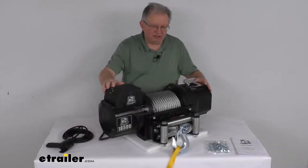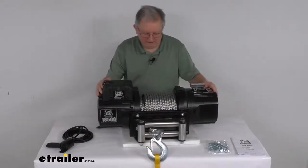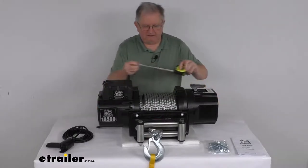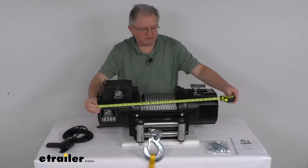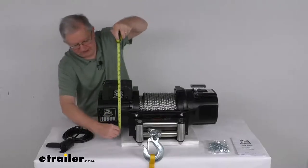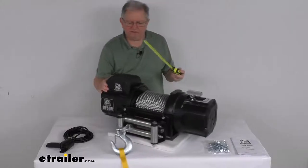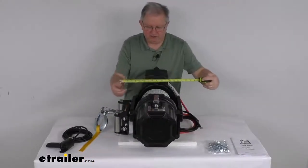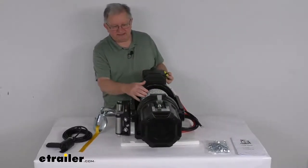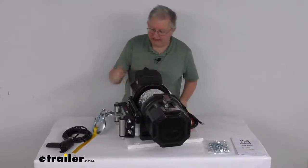A few dimensions: the length from end to end is right at 27 and 3/4 inches. Overall height is right at 12 and a half inches tall. The width is right at about 10 and a half inches wide. The weight with the wire rope installed is 187 pounds, so it is a very heavy winch.